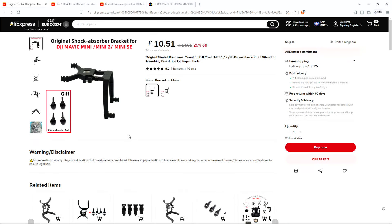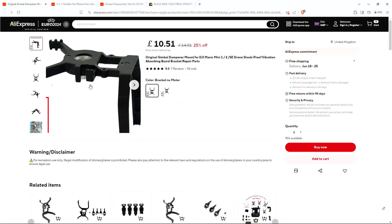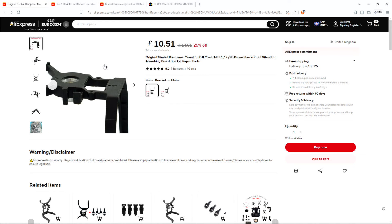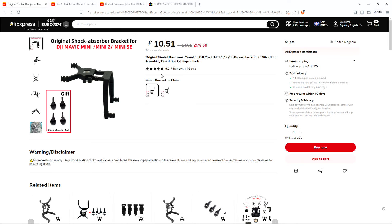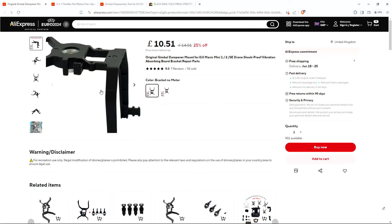While we're waiting for that glue to dry, let's talk about some of these parts and the issues with replacing them. This part here is called the dampener or mount for the gimbal. If you go on AliExpress, you can actually find it - it's called 'Original Gimbal Dampener Mount for DJI Mavic Mini 1/2 SE Drone Shock Proof Vibration Absorbing Board Bracket Repair Parts.' That's the search terms you'll use to find it. You can buy this whole piece for about £10.